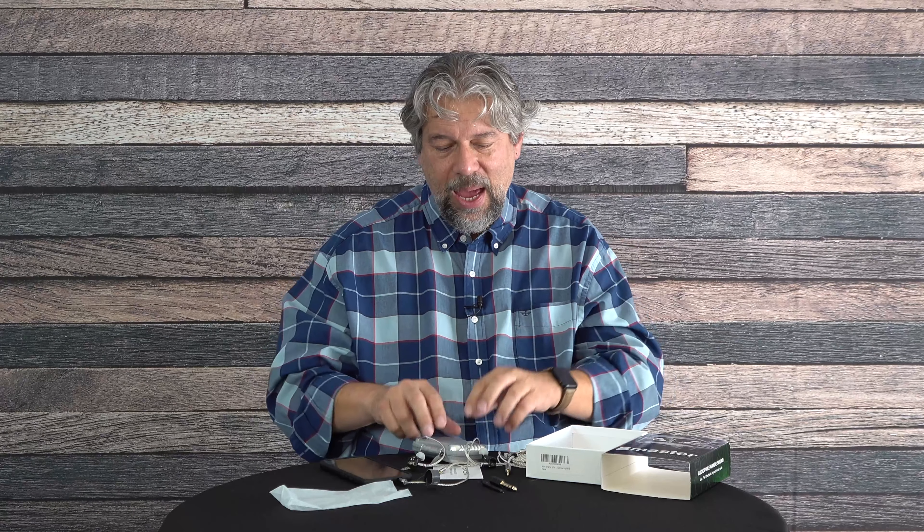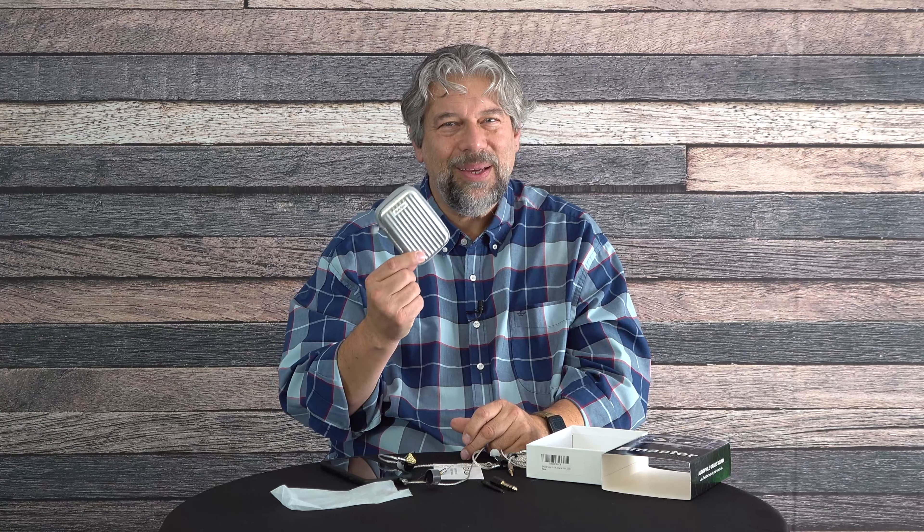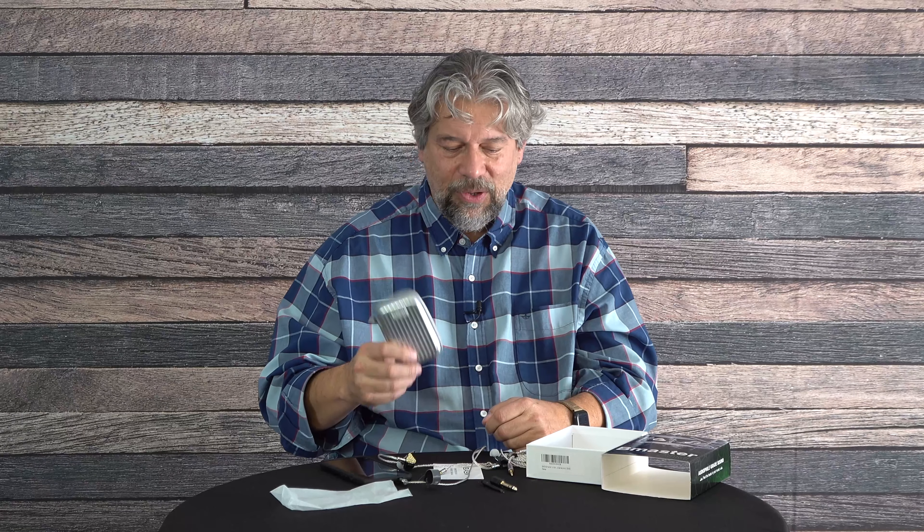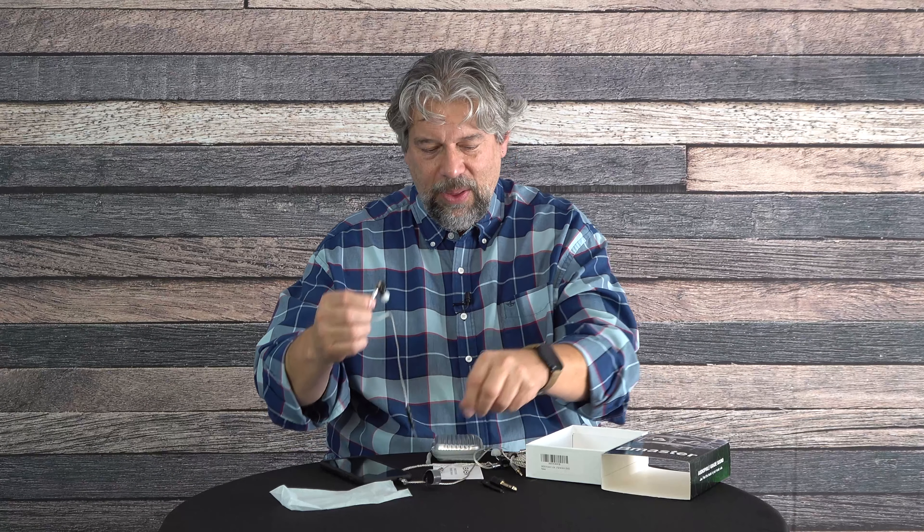Once you do get it connected, it's totally worth the effort because they really have a nice sound. At the price I think they are a really good audio source. My only complaint is I'd rather they included a little pouch instead of this carrying case, which seems very cheesy for something trying to be a high-end audiophile device. Before we get to the price, please subscribe to my channel by clicking that subscribe button, hit the bell for notifications, and if this is useful go ahead and give me a like.